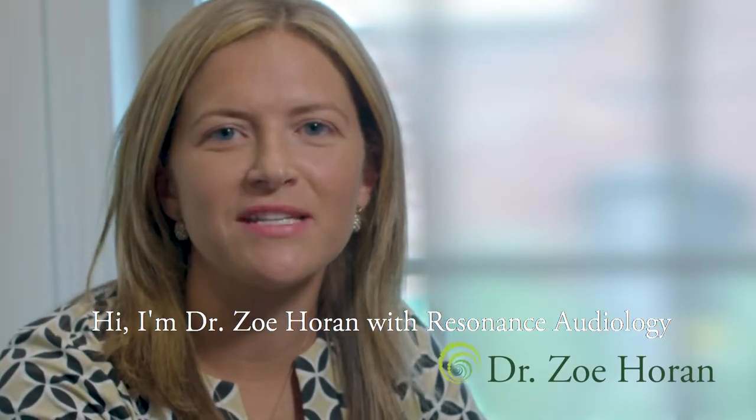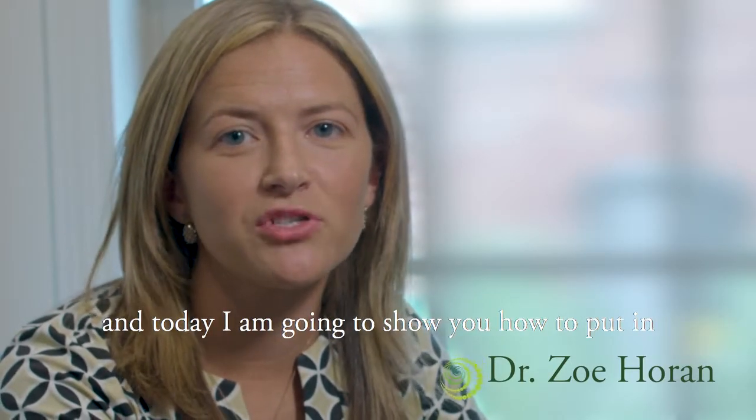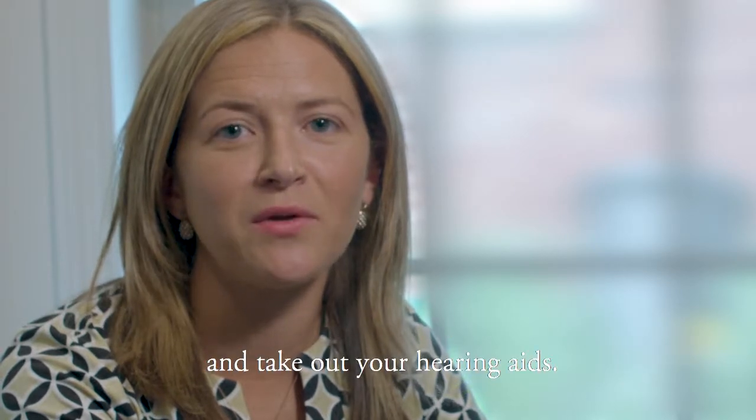Hi, I'm Dr. Zoe Horan with Resonance Audiology, and today I'm going to show you how to put in and take out your hearing aids.